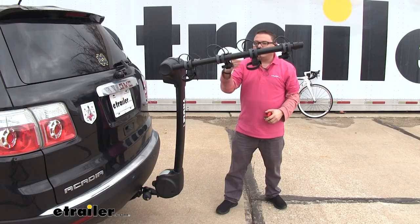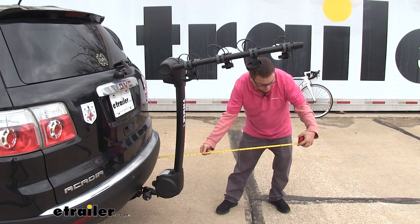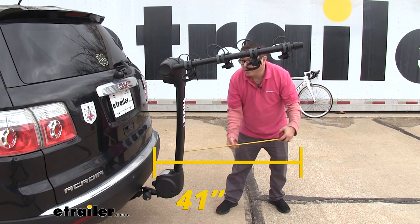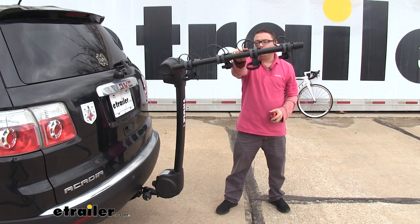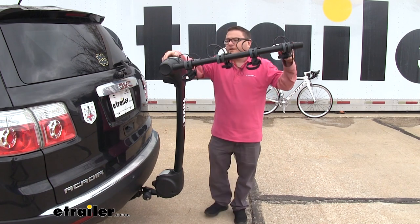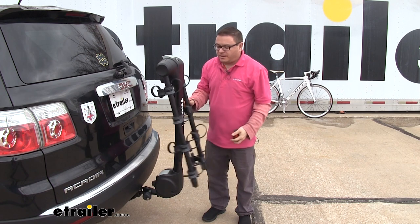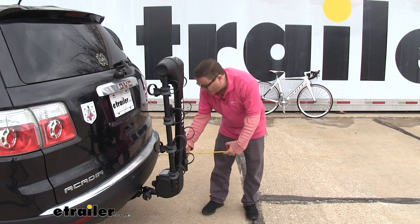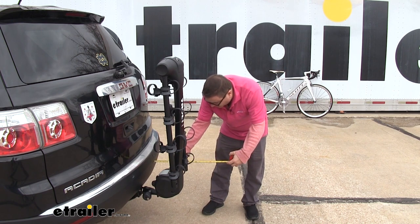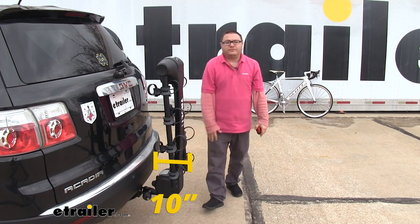You have added some length to the rear of your vehicle from the bumper out to the end of the rack — about 41 inches. Just keep that in mind if you're pulling into a parking spot or into your garage. Thule has built in an accommodation for those situations. You can lift up on this, and it'll save some space. So you can get into tighter spots with no bikes in place, and here you've only added just over 10 inches.